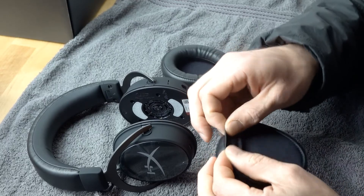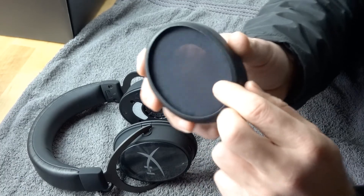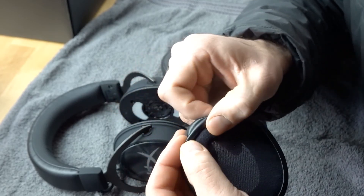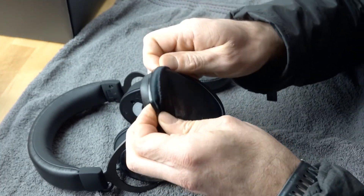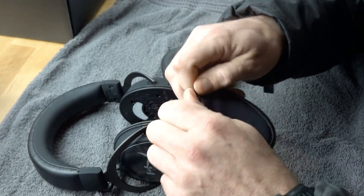Looking at the ear pad, the first thing we want to do is make a lip. When you get new ear pads, they're most likely just going to be flat. If they're flat, you have to create a lip first because that makes it easier to get it into the slot. So just do this at the top for about 15 to 20 seconds or so.